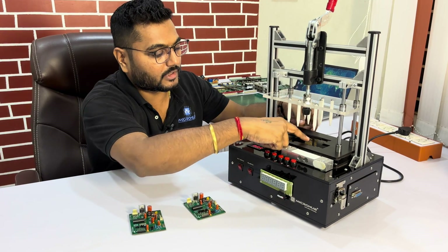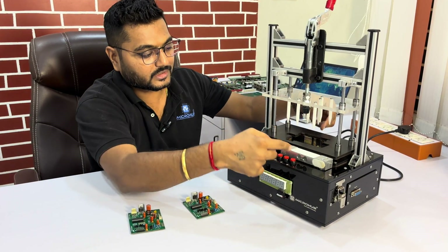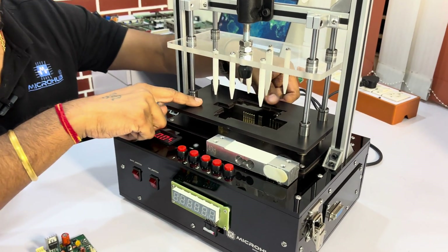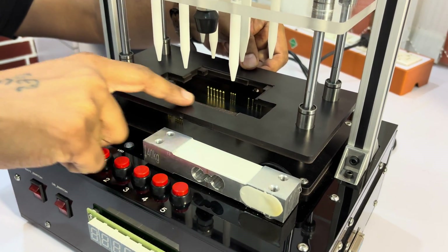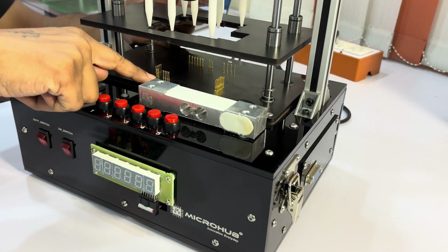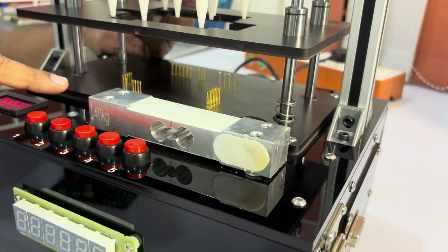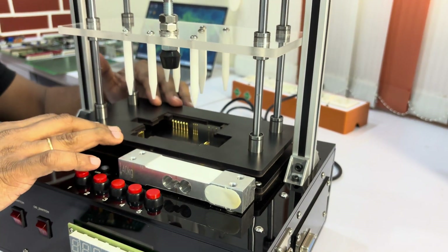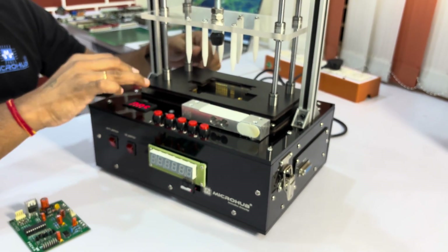You can see a cavity — we have provided the cavity here. Let me zoom in so our viewers can see the cavity. We are perfectly providing the cavity so the PCB won't have any binding issues. You can see perfectly mounted pogo pins, perfectly drilled pogo pins. We have in-house mechanical, electrical, and all the facilities.